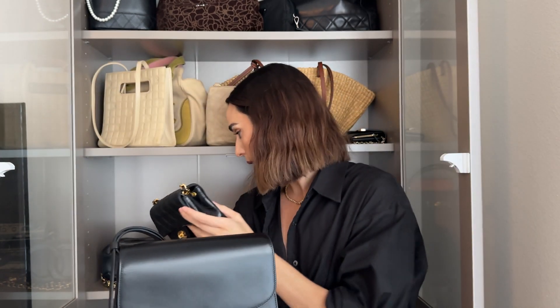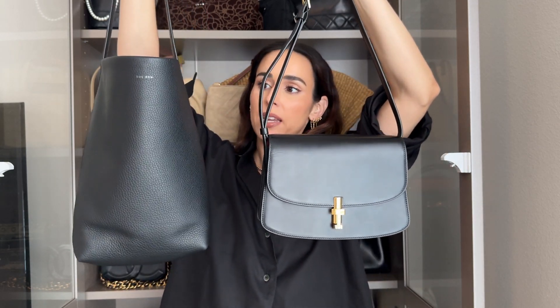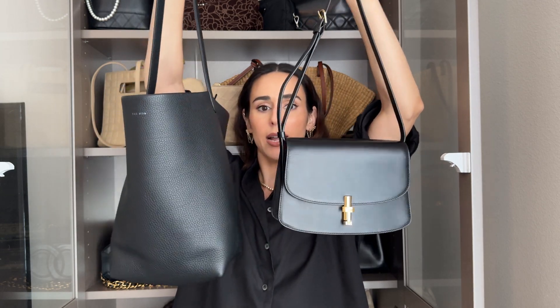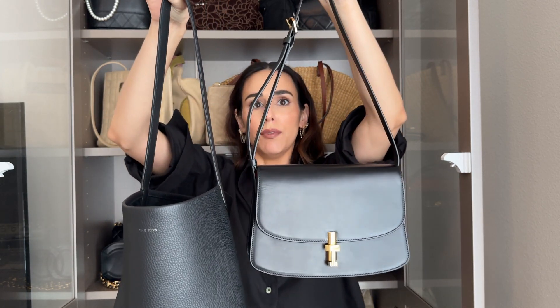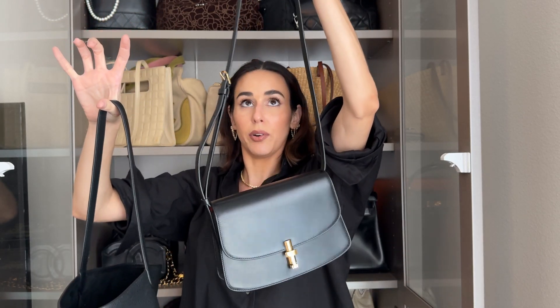Here's a comparison of the Rho Sophia bag next to my Row Park Tote in the medium size, just so you get an idea of scale. And this crossbody strap is on the shortest setting here.